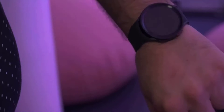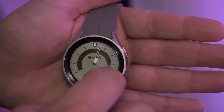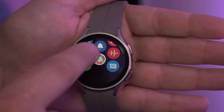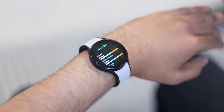Size is another big difference. The Pro model has the same size display as the 44 mm Watch 5 — 1.36 inch — but the body is slightly wider and thicker. It's a big watch, coming in at 46 mm in diameter and 10.5 mm thick. The body is also made of titanium.